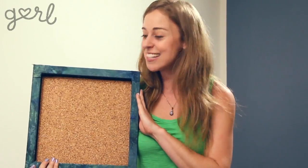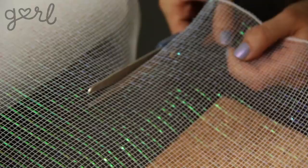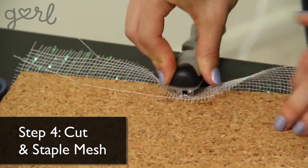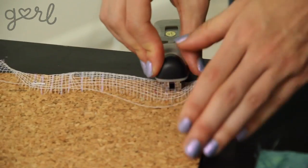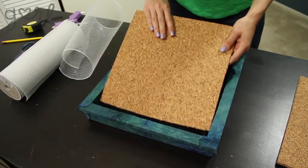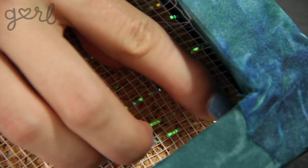Cork! Looks cool already, right? But you know me, so you know that I have one more addition that can make this even prettier and even more practical. Grab your colored mesh and cut out a piece that will cover your cork completely. Make sure to leave some extra material to wind around the back. Keeping the mesh taut, staple the extra mesh to the cork and place it in your shadow box. If that's too tricky, simply place the cork in by itself and stick push pins in the corners of the mesh to hold it in place.